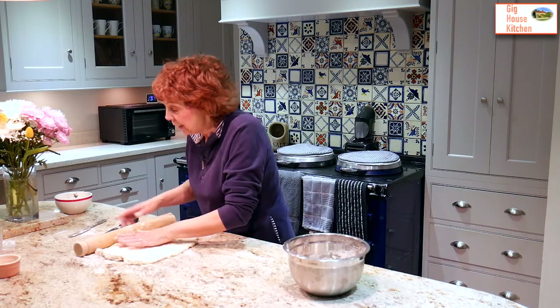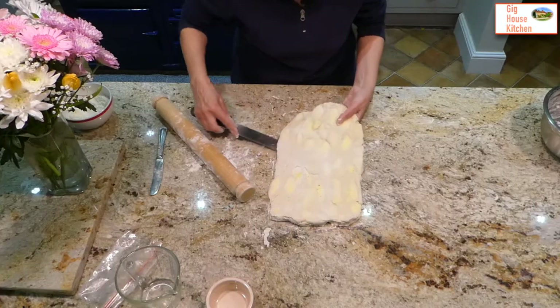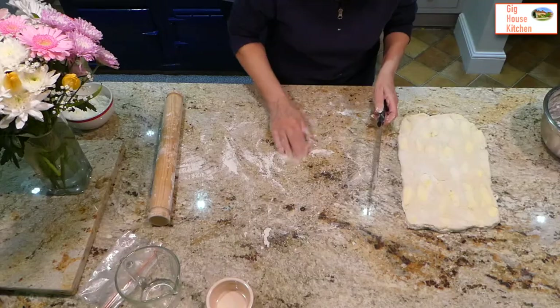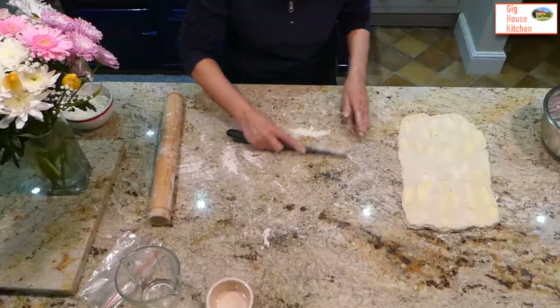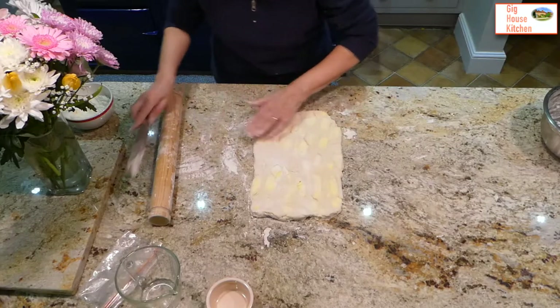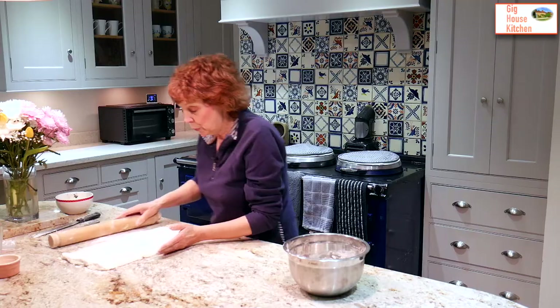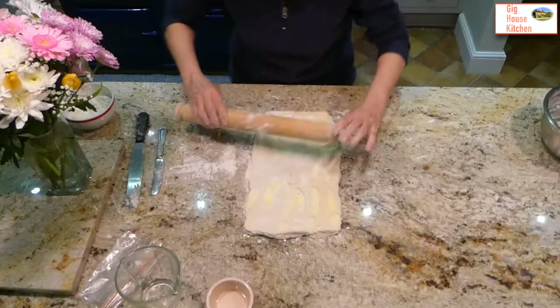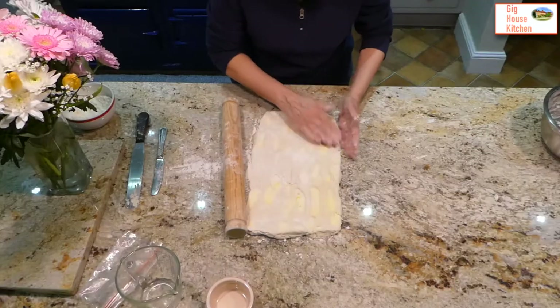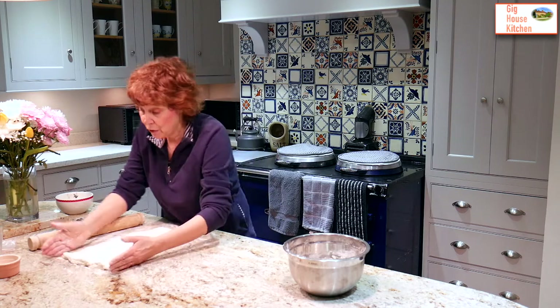Get it back into shape. You can see it absorbs quite a lot of flour. If you've got bits of butter on the work surface, get rid of them because the pastry will stick to them. Add a bit more flour. What you want is half the width of your rolling pin and the length of your rolling pin. It doesn't matter if your rolling pin is bigger or smaller as long as it's in proportion.